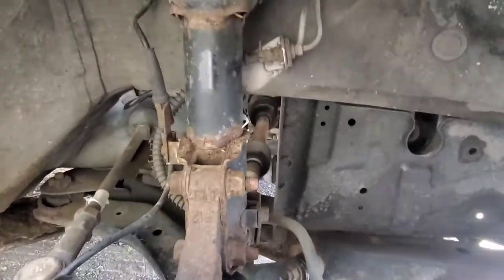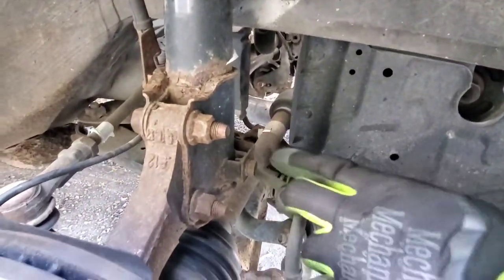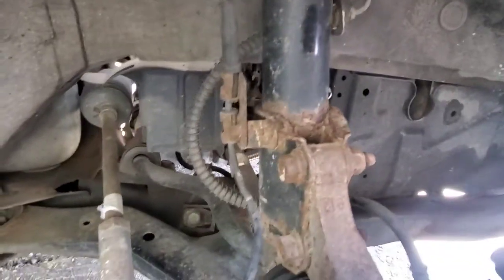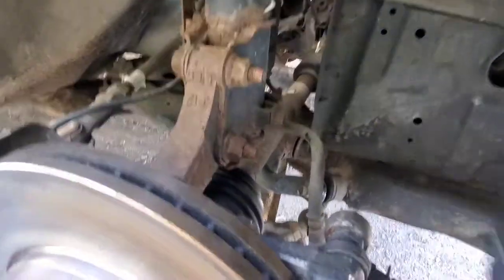You want to identify where your brake cable is — it's this bolt right here holding it down — and your ABS line, which is this bolt holding it in place. This one is your 10, this one is your 12. We're going to remove those.